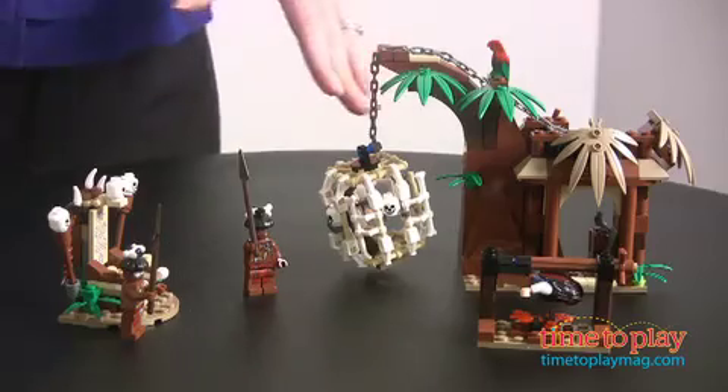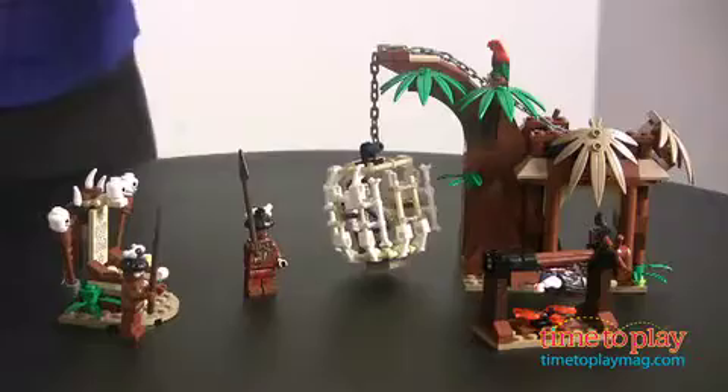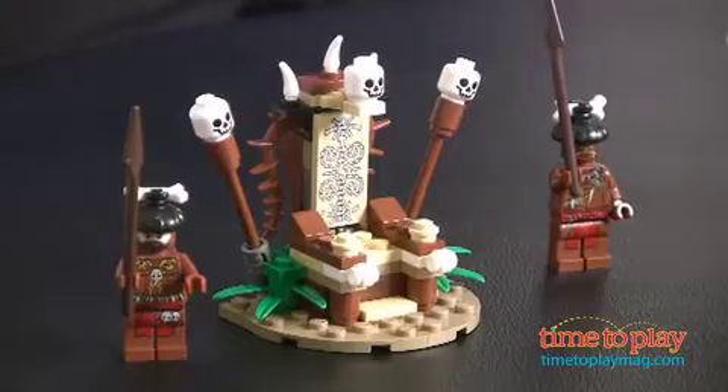From LEGO we have a great playset themed around the very successful Pirates of the Caribbean franchise, and this is Cannibal Village. Here we have Captain Jack Sparrow on the spigot, and we have Will Turner caught in the bone cage. In the theme of the movie, they're trapped and need to escape — but can their cannibal foes chase them down before they get to the Black Pearl?